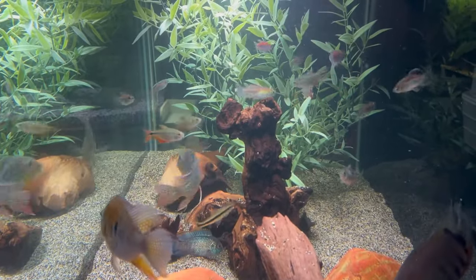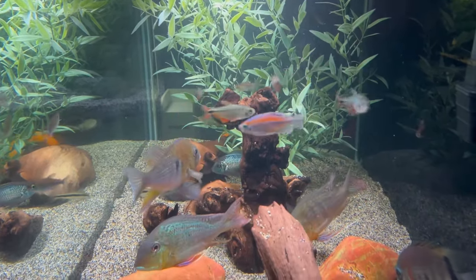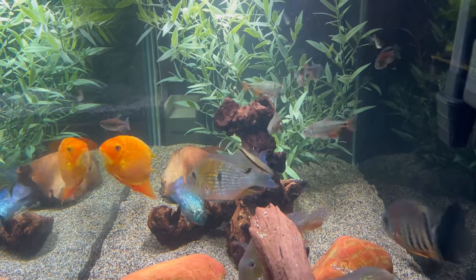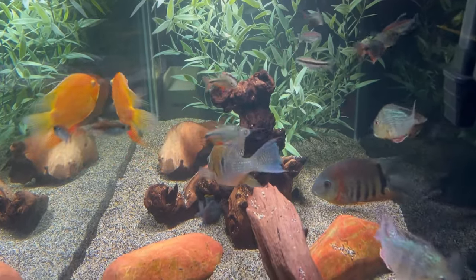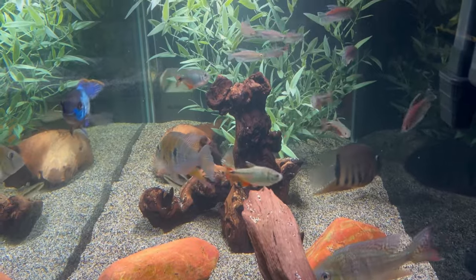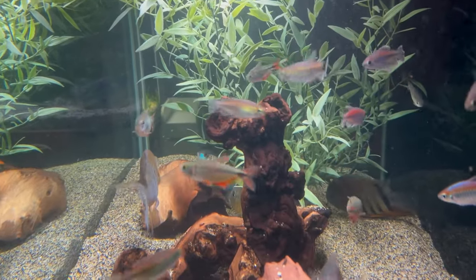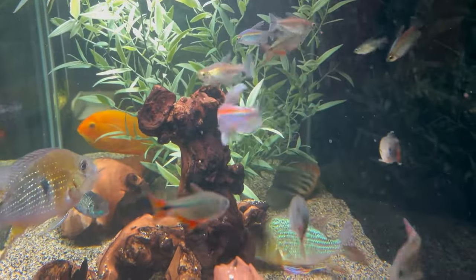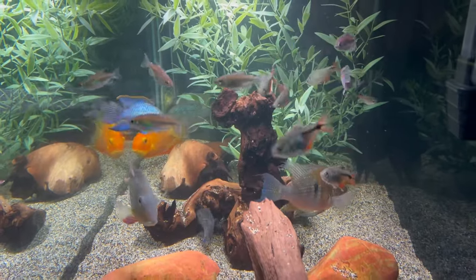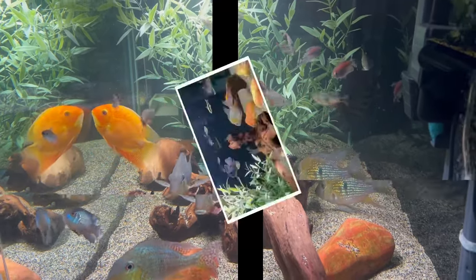So there you have it — the Congos have a new home and things are moving along in the fish room. Will this ultimately be a discus tank? I know some of you keep asking about that, and I'm just taking my time. That is the long-term plan, or possibly creating an entirely new tank dedicated just to discus — we'll see. But for now, the Congos look good, they look happy, nobody's trying to eat them, and that's the update. Thank you for tuning in, I'll see you again soon, bye-bye.